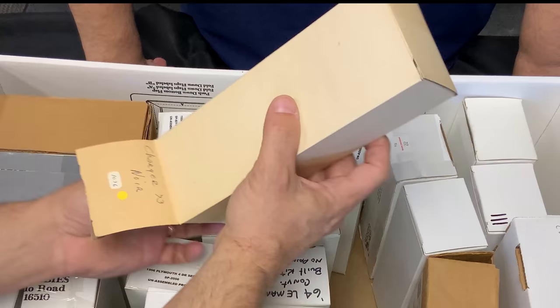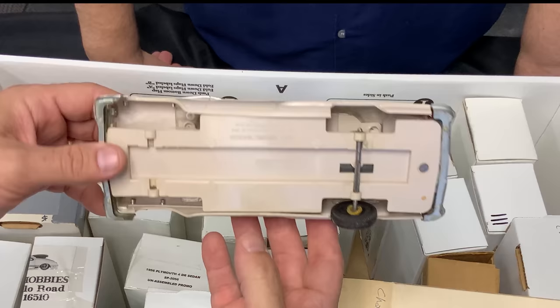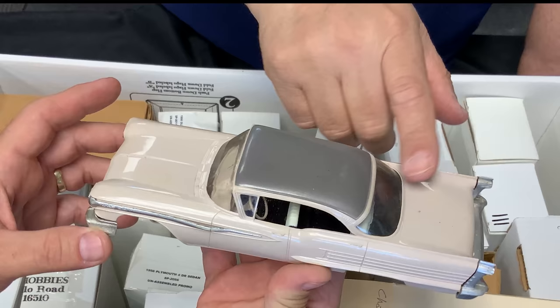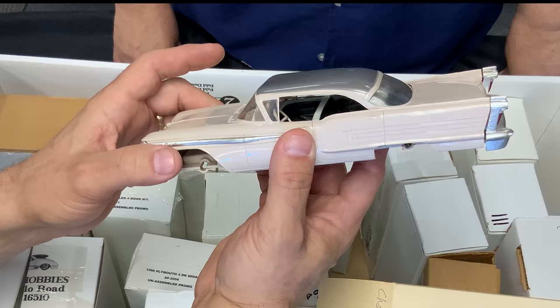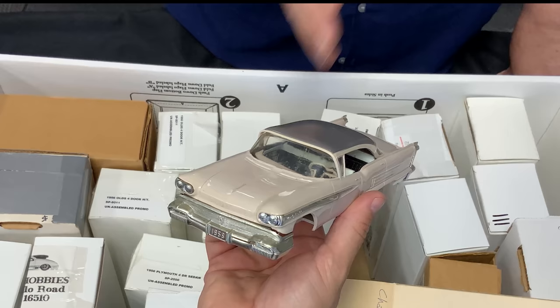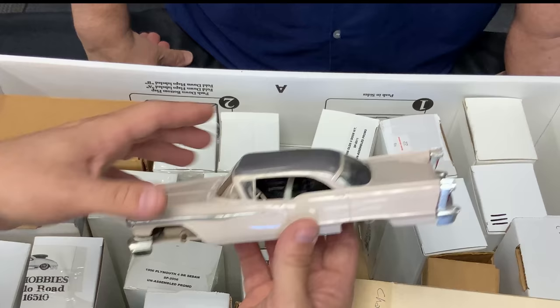Look at the difference — this is an older one, it's missing parts. The old ones would warp, but look at how good a condition this newer one is. I believe this had die-cast metal for the bumpers. When you feel the plastic on this it feels completely different than modern-day plastic — that's the celluloid plastic that does the warping. All the ones we've been finding in this collection are in really good condition compared to what you usually find. This one is a '58 Olds.